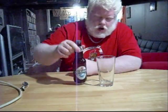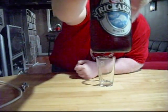Good day, everybody, and welcome to another episode of the Albany Rhino Beer Review. Today, we are going to be drinking Rickard's White.